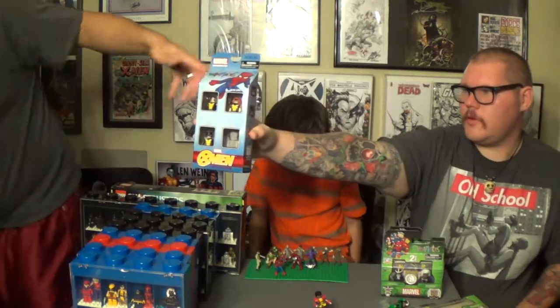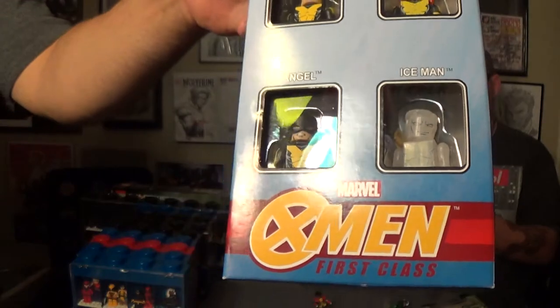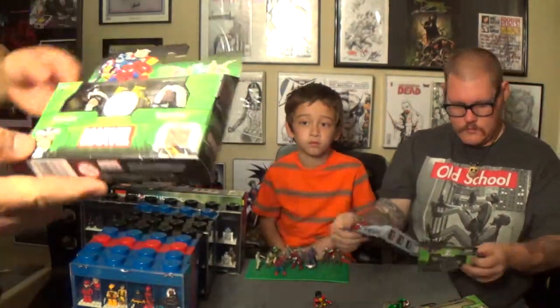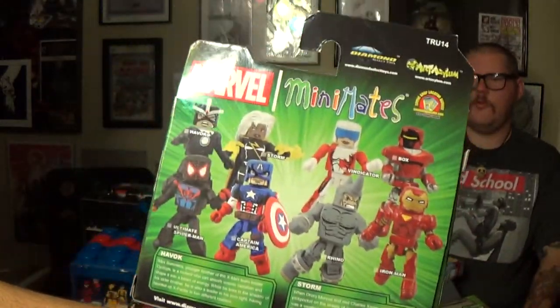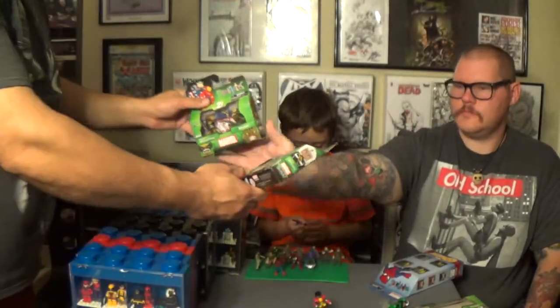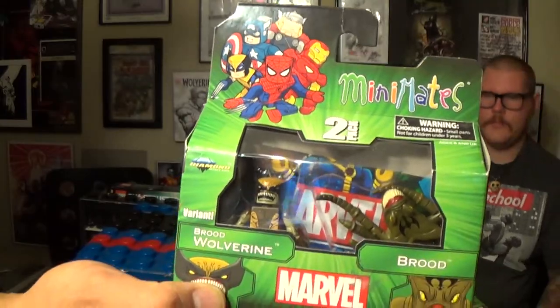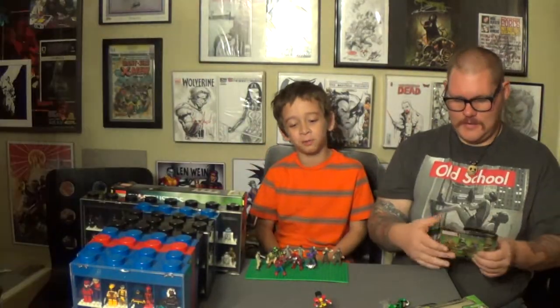That's his Minimates — the only ones we have on display today. They do come in a lot of different assortments. Here we've got X-Men First Class, and here's Havoc and Storm, the Toys R Us exclusive. And here we have the Brood Wolverine with the Brood — actually a variant. It looks awesome in the package but you open it up and it's a piece of crap. A waste of money.